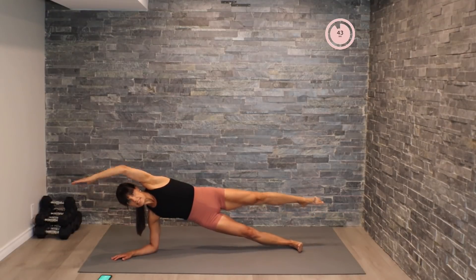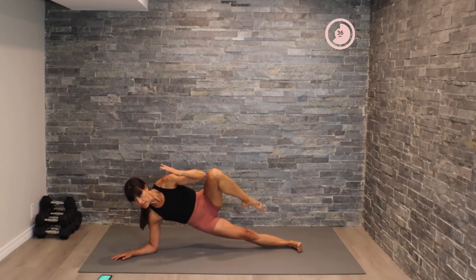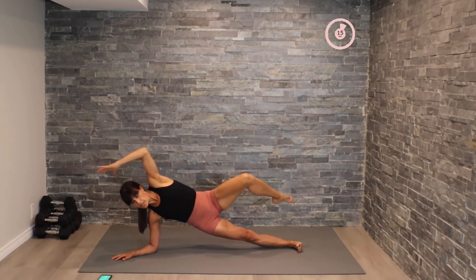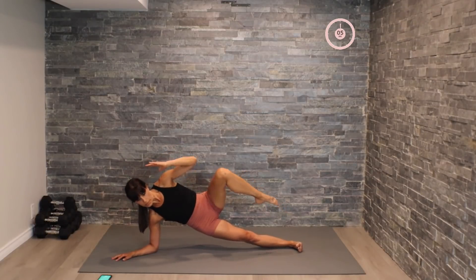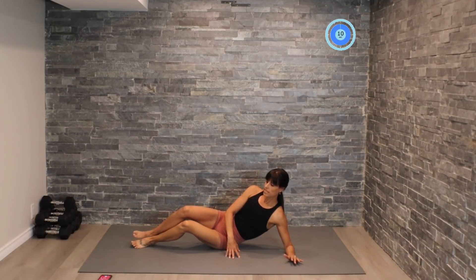You can also come up full into side plank if you're a little bit more advanced. Nice extension with that body, nice control here. Okay, getting close to moving into that pulse — in three, two, one, right here, pulse it out.